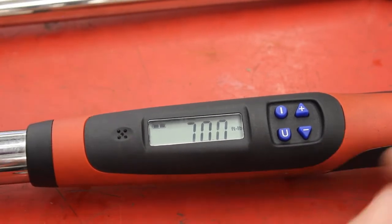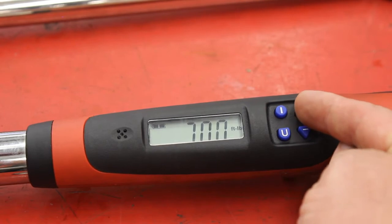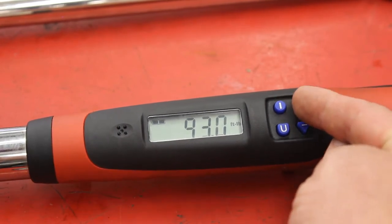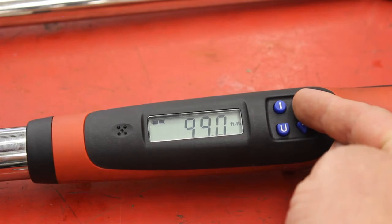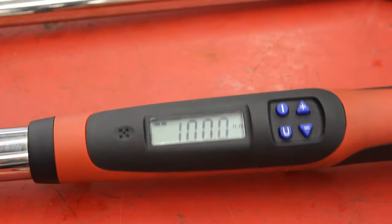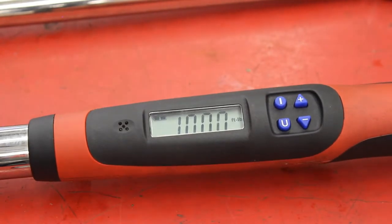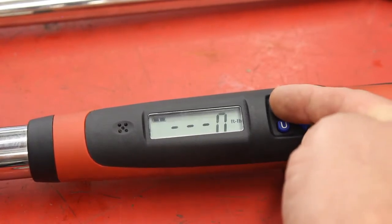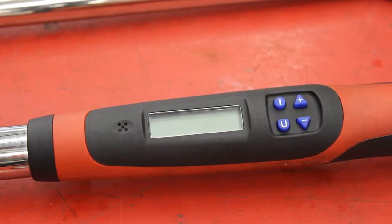Let's say I need to go to 100 — I press the up arrow. If you just hold it down it goes real fast, almost too fast, and now we're at 100. Once you're all done it actually turns itself off and you can just put it back in the drawer. If you want to be a rock star student, you just hold down the power button and it turns off that way too.